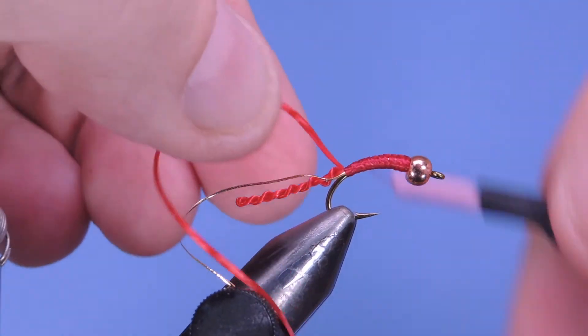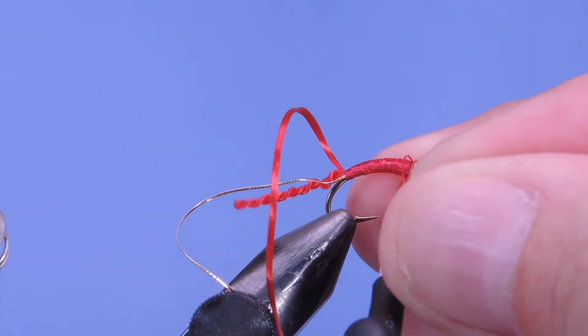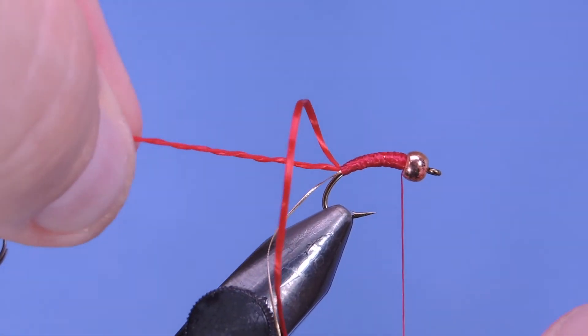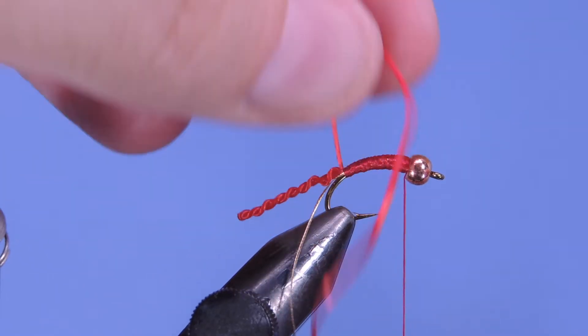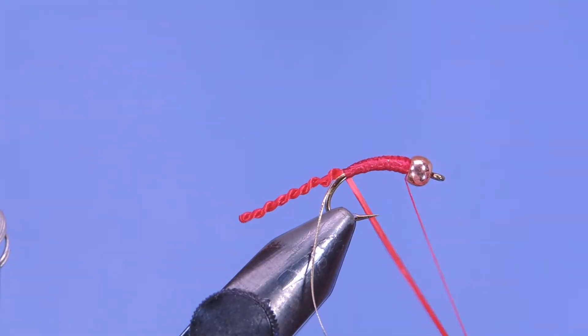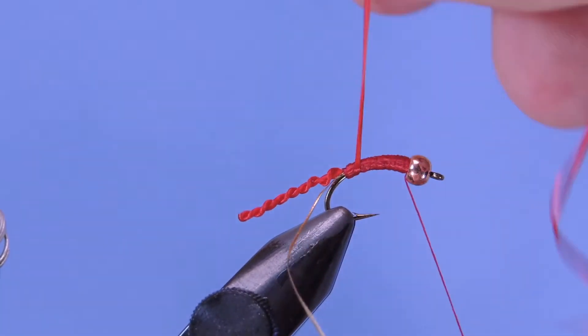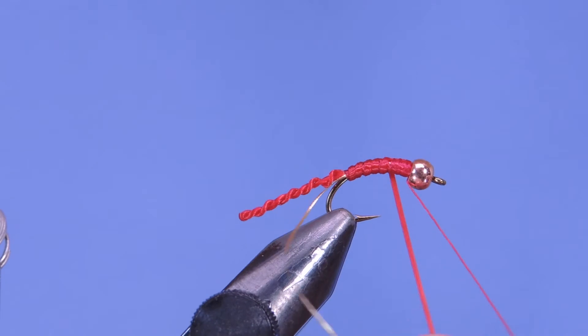There's a nice taper in there as well. As you can see, we've got our furled body behind the fly, and then we'll simply pull a little bit of tension on this and wrap it up.